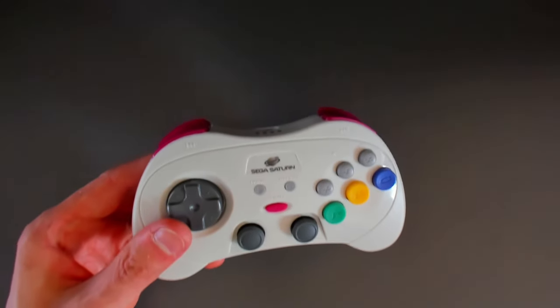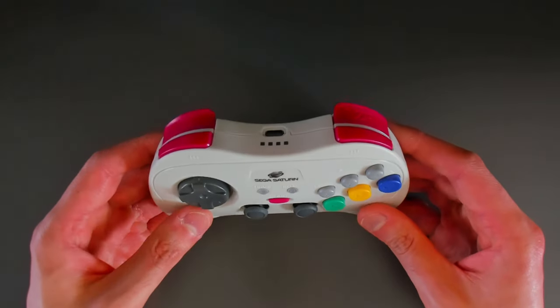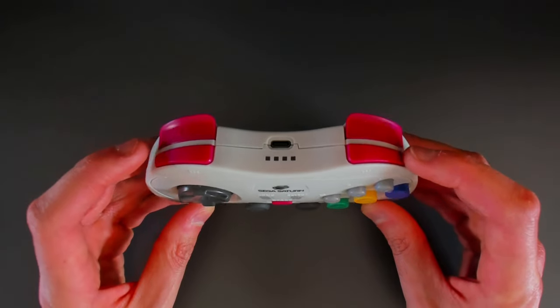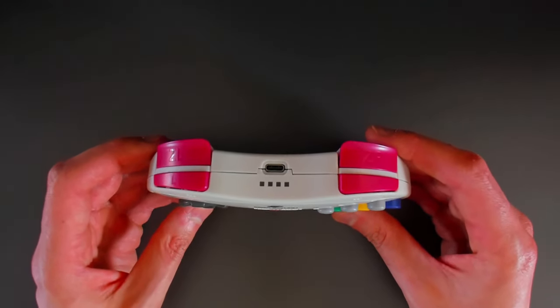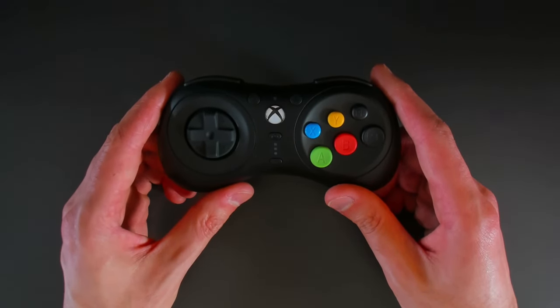The Sega Saturn Pro controller which I reviewed recently — while I really do like it — the only drawback for me personally is that these buttons cannot be mapped independently. There is some overlap between some of the buttons and the face buttons, so it is really an 8 button pad.